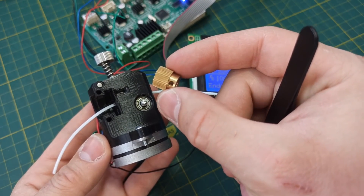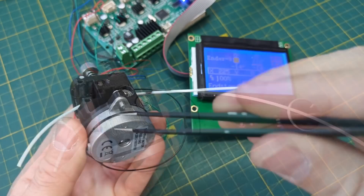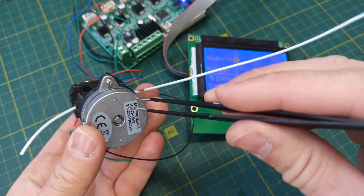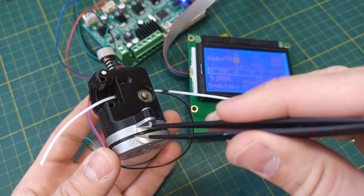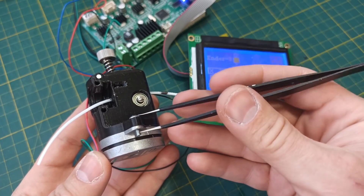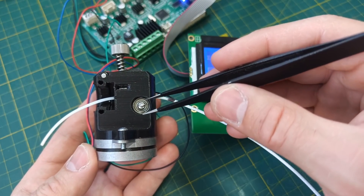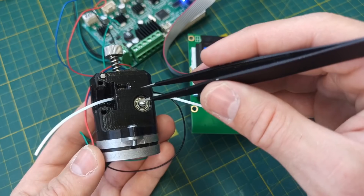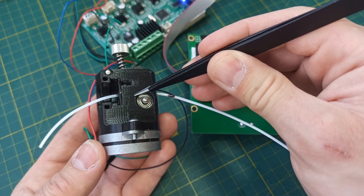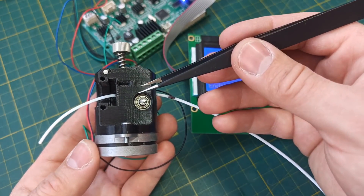To feed 1mm of plastic, we need 5 steps. Since this motor is 0.9° per step instead of 1.8°, we need to multiply by two — so it is not 5 steps but 10 steps per 1mm. But we also must not forget that the gear ratio of the reductor is 1-to-20. So we multiply: 10 times 20 equals 200 steps per mm.